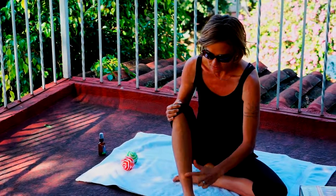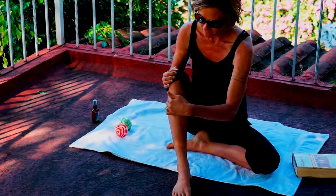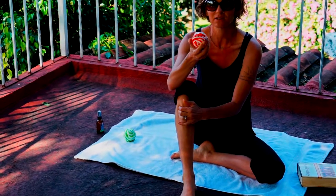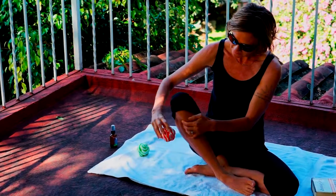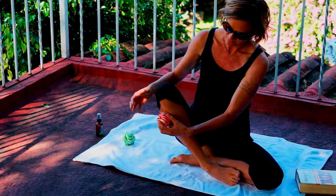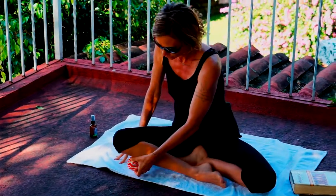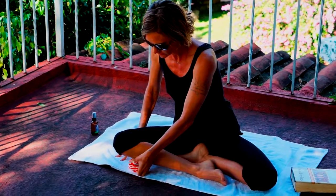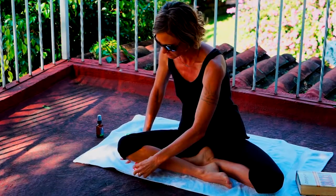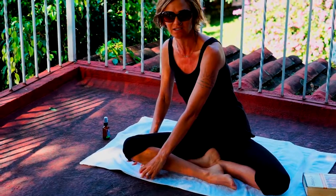As a reference point you have your shin bone here. On the outer edge of the shin bone you'll take one of the knobs of the MySage Ball and place the knob right in below the knee. Then you can lower your knee and create pressure. This might take a little bit of getting used to if this is your first time using the MySage Balls, but it gets easier and easier as you use them.